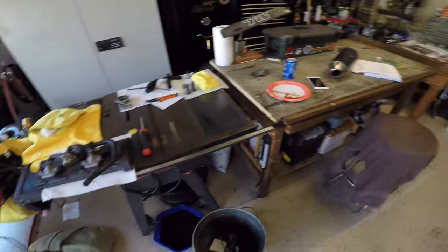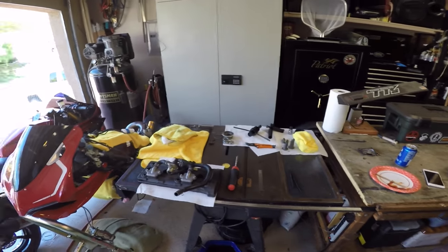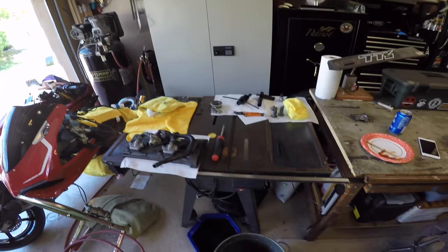Also doing a full tune-up. We're going to get the spark plugs done, all new fluids, everything — cleaning the crap out of it. It's so dirty it's ridiculous.